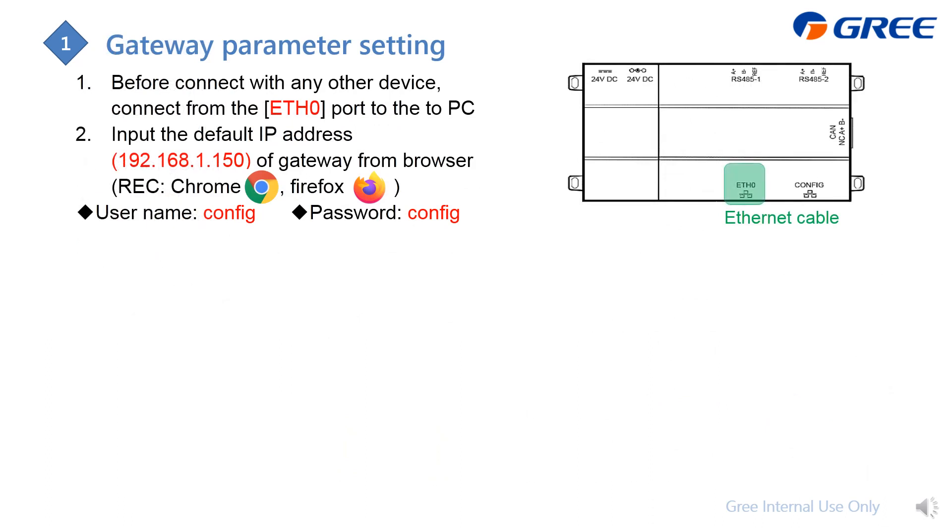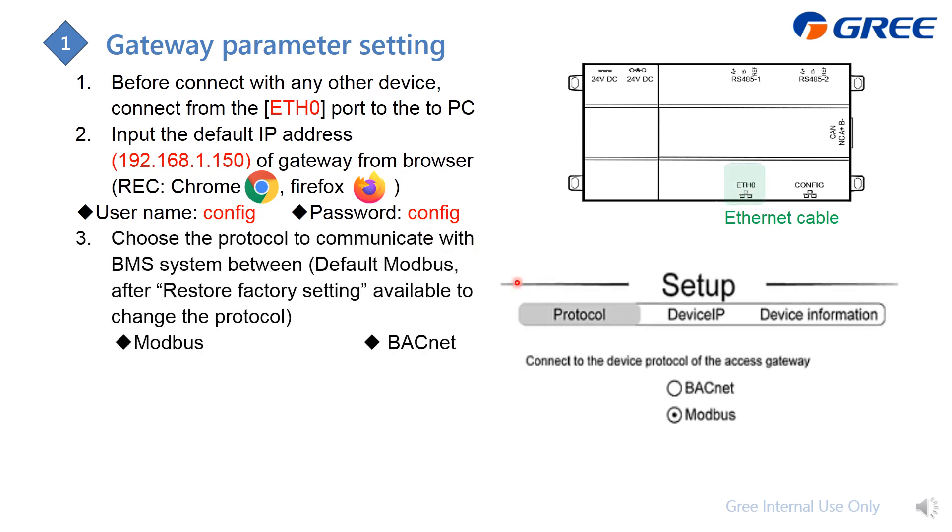After wiring, here is what to do on the computer for commissioning the gateway and the GMV system. The first step is to communicate directly with the gateway before connecting any other devices. Connect via the ETH0 port, then on your PC enter the gateway's IP address in a browser — we recommend Google Chrome or Firefox. The browser will prompt for a username and password.